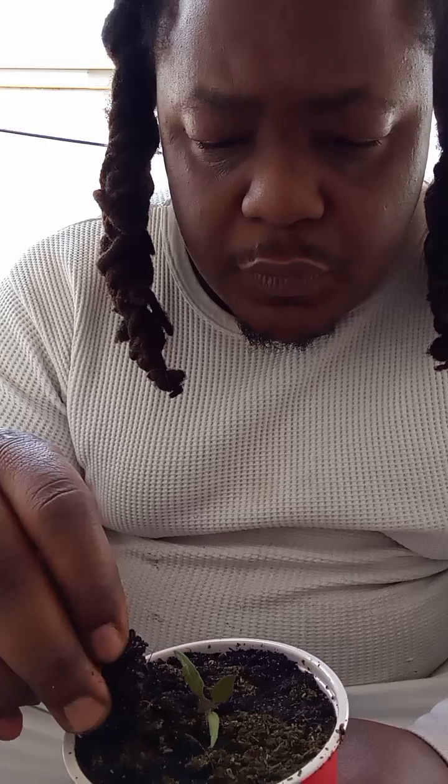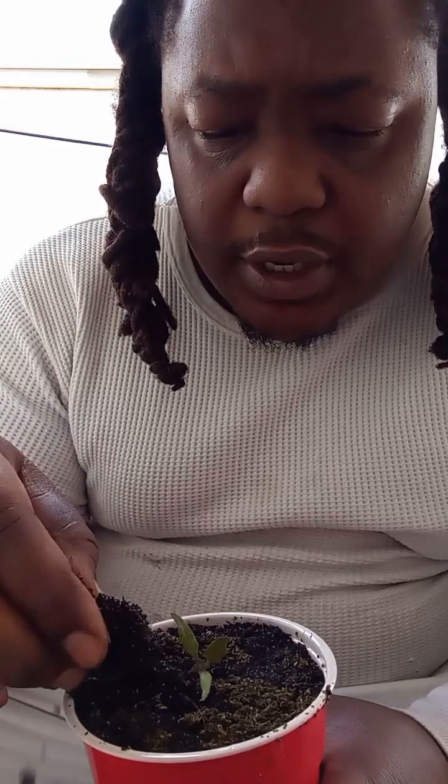This is week two, I believe. I had a sprout, let it grow for about two weeks — it's the transplant. Let's grow hydro, tomato time.